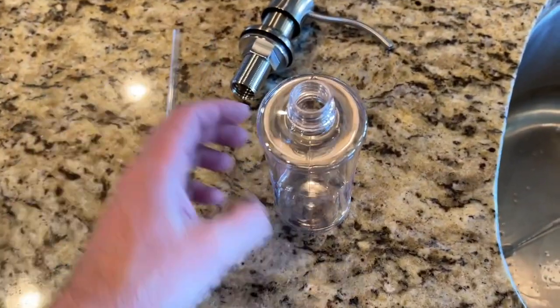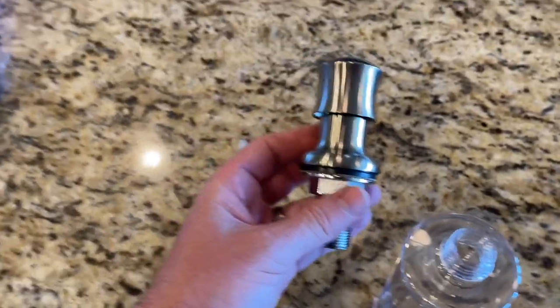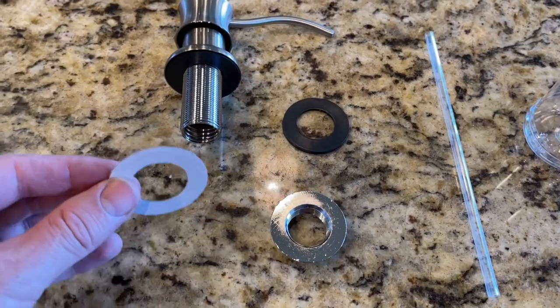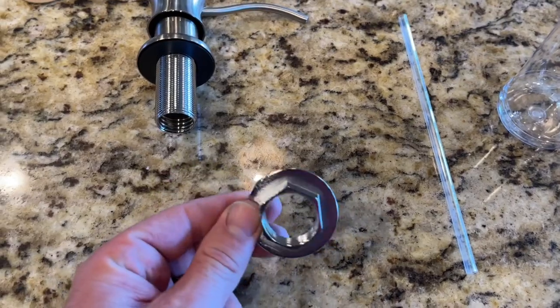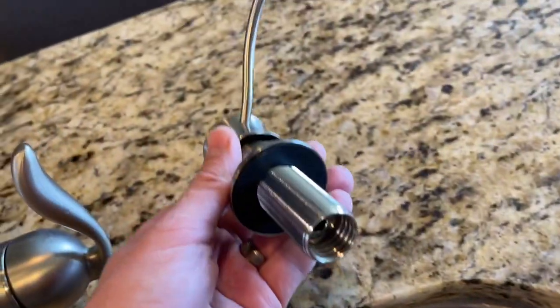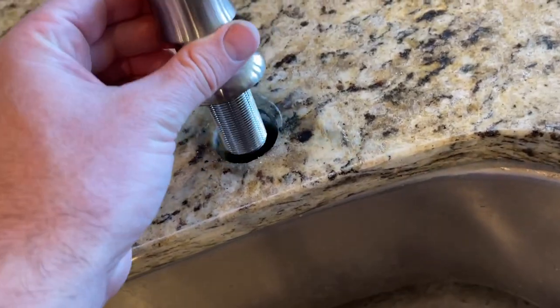Inside the kit, we have the straw that will stick in, the bottle, and then this piece here. We're going to go ahead and disassemble this a little bit by taking the nut off of the bottom. There's a little piece of cardboard in here — just throw that away. Then you should have a rubber gasket here, and then the nut itself, and then on the actual pump, there's another rubber gasket. Just make sure you're not missing that rubber gasket.